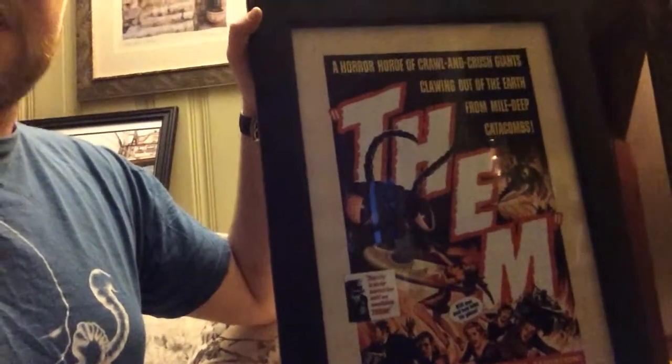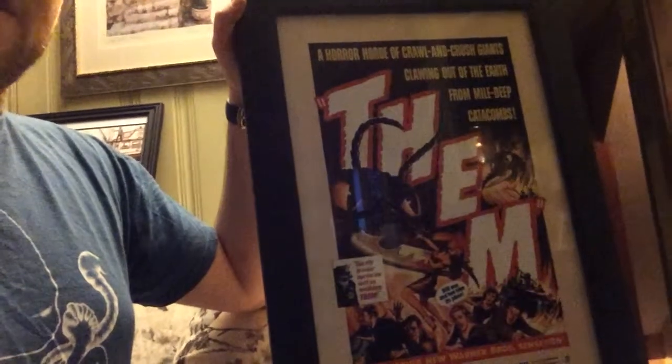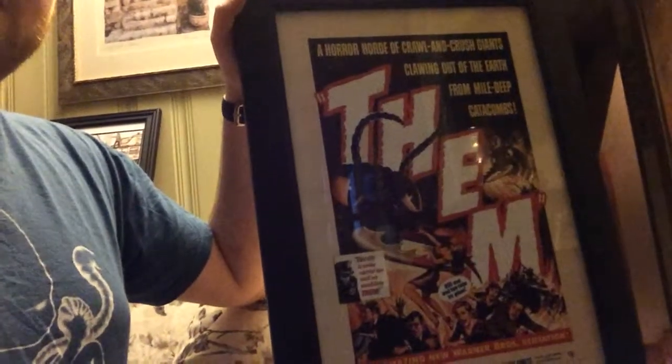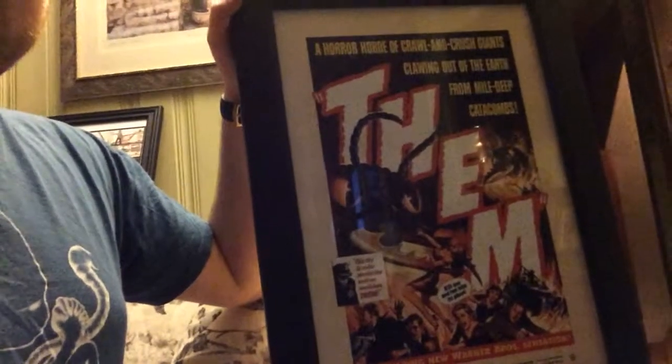Once everything's framed and I know where I'm gonna position everything in the room, I'll make sure to do a video of that too so you guys can see the room. Let me know what you think of the poster and let me know if you've seen the movie and what you think of it — I love it. Comment down below, guys.